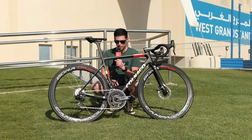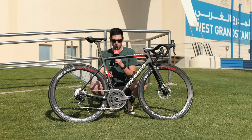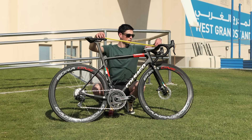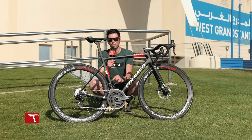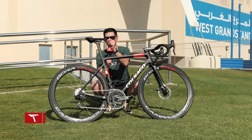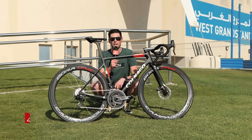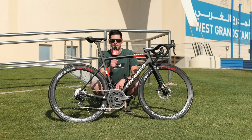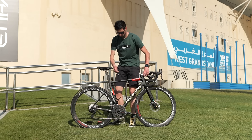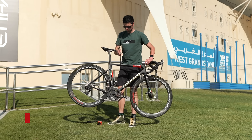Onto the measurements of Pogačar's bike: he uses a saddle height of 73 centimeters, the nose of the saddle to the center of the handlebars is 58.5 centimeters, and the saddle to handlebar drop is 10 centimeters. The V3RS weighs in at 7.1 kilograms.